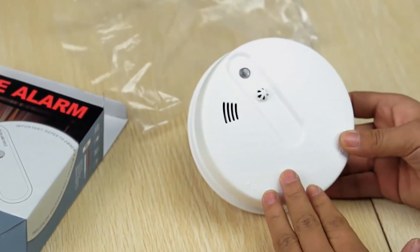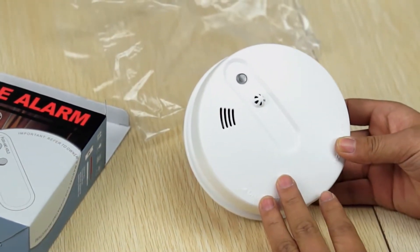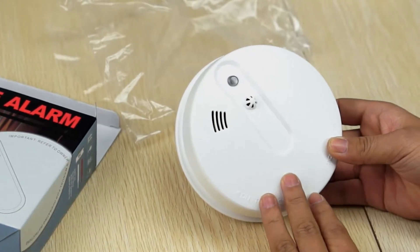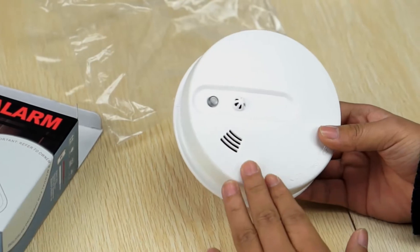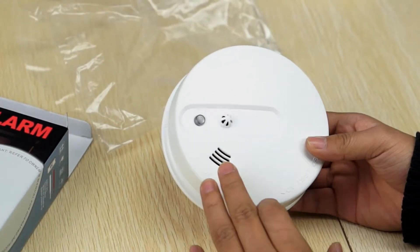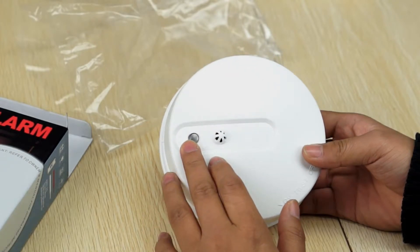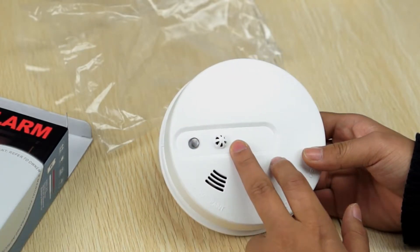This is a wireless smoke detector that can support heat detection. It has a built-in buzzer, a status indicator, and heat detector.